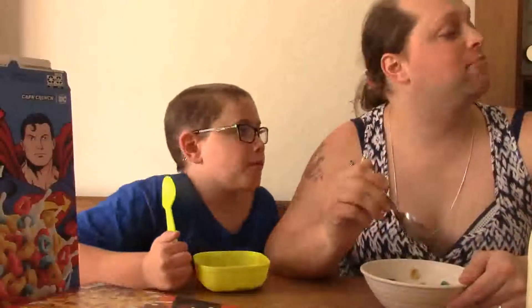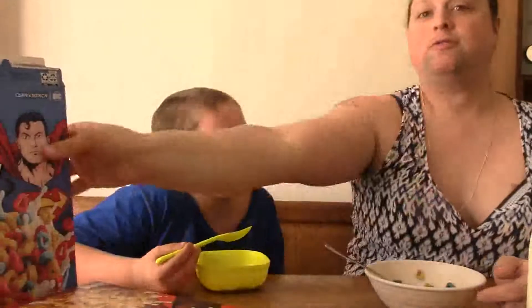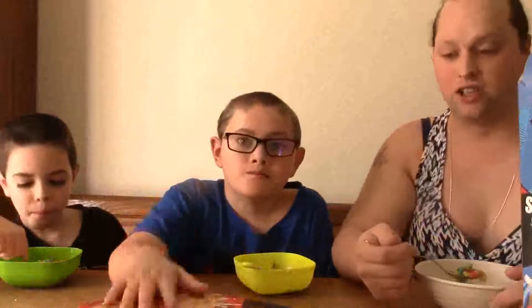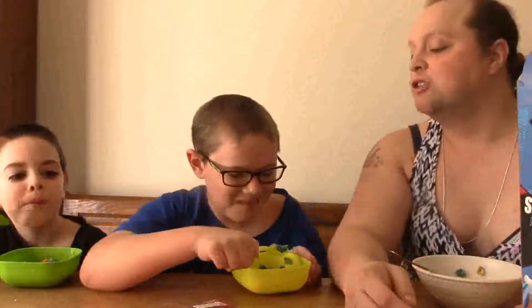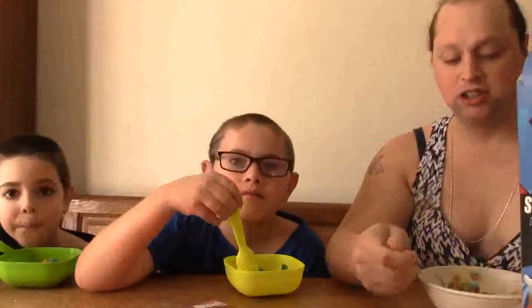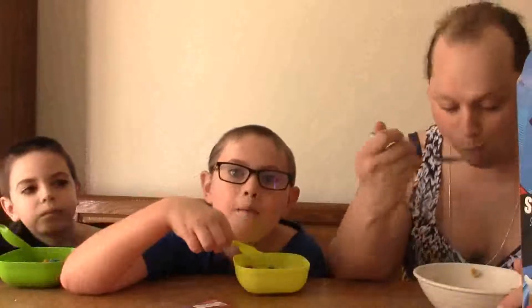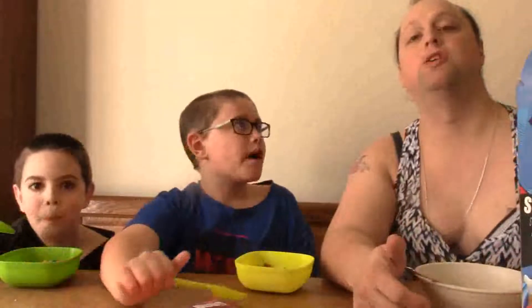Yup, that's Cap'n Crunch. And it hurts just as much as normal Cap'n Crunch — that's the way you let it get soggy first. Yeah, that's literally just Cap'n Crunch. What do you think of it? Good. Yum. I give it 10 out of 10. Eh, it's just superhero-themed Cap'n Crunch.